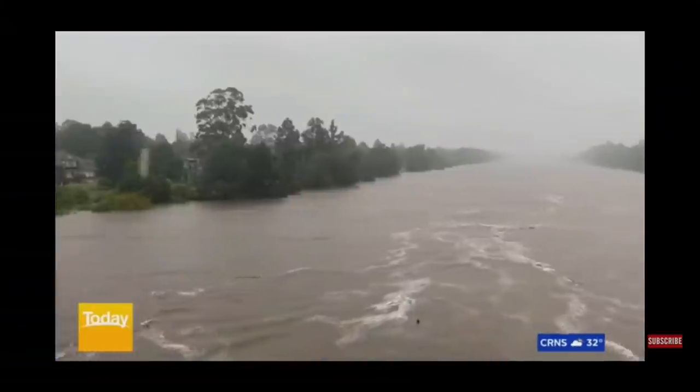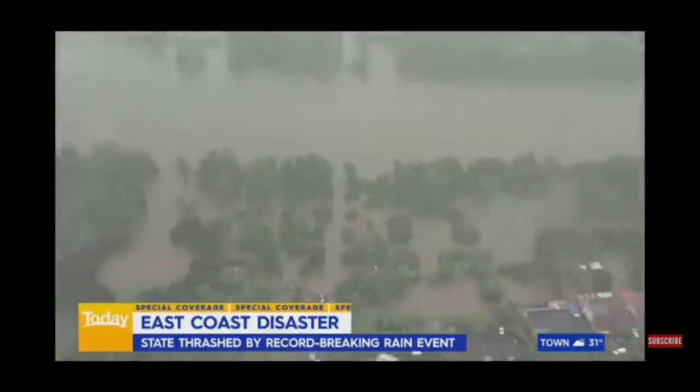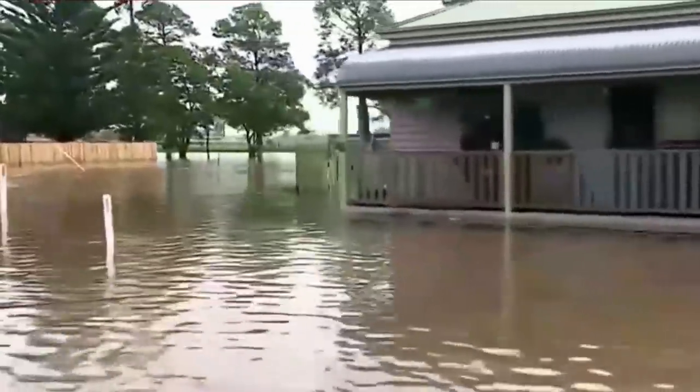Hi guys, and welcome to another episode of Ask Olaf the Violin Maker. Today I'm going to do a special show on humidity, because here in Australia, especially on the eastern side, it's been raining non-stop. It's been lashed by life-threatening flash floods in what's been described as a once-in-a-generation weather system.